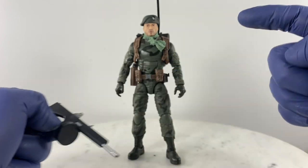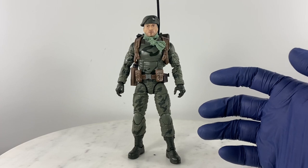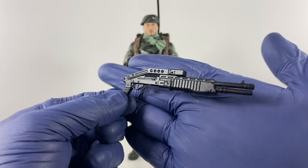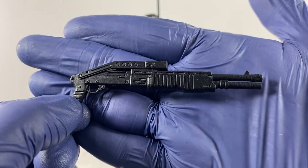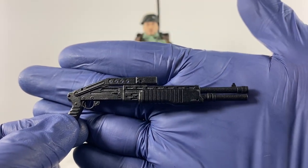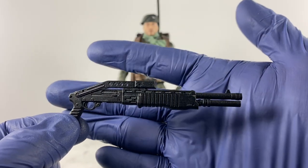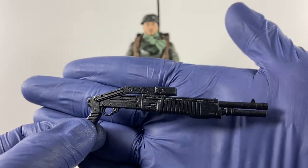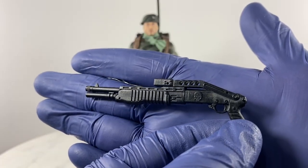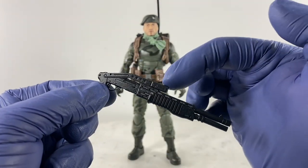Let's see whether my version of Lieutenant Falcon looks better with the SPAS-12. It's such an iconic shotgun — the SPAS-12 looks good and is a well-known movie prop, especially from the first Terminator movie. But it actually is a very problematic weapon system in real life — looks good, but is a more problematic 12-gauge shotgun.